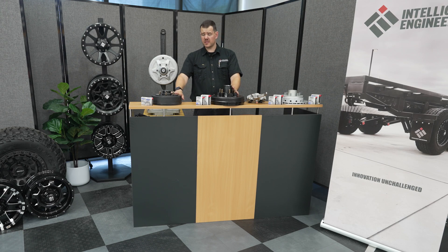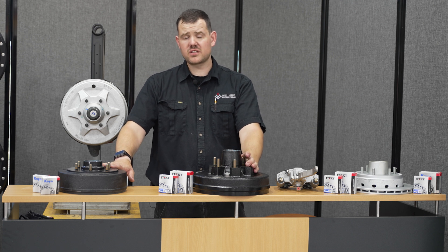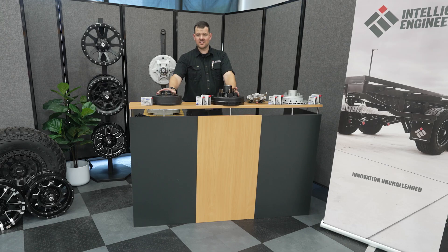Servicing of the bearings is a safety-critical component of your caravan or chassis, so engaging the services of a professional is critical. This is not something you want to be doing in your backyard — please engage the services of somebody who knows what they're doing and can do it professionally.